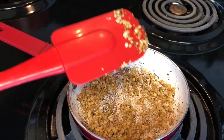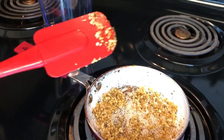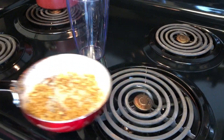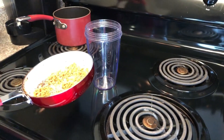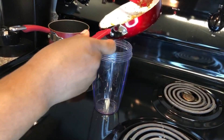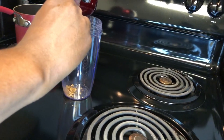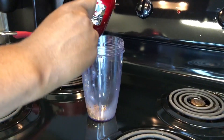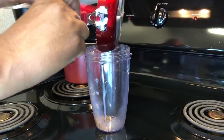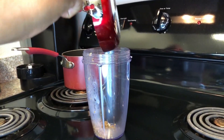Place the garlic into a blender. I have a NutriBullet but you can use whatever blender you have. Once the garlic is brown and looking good, put it all in there — don't leave any out.